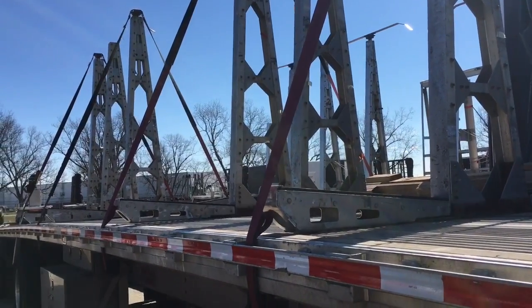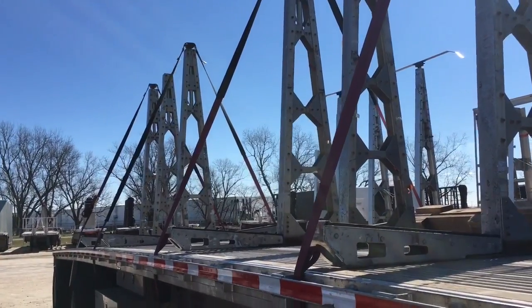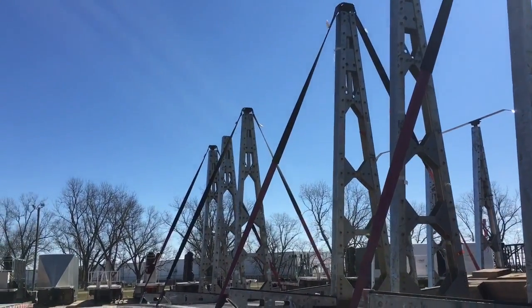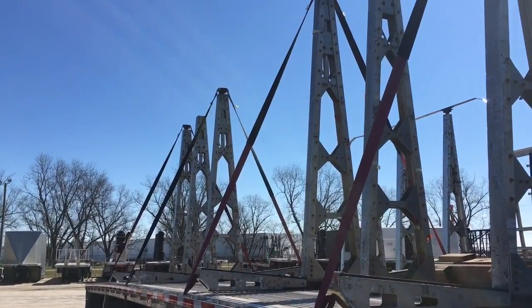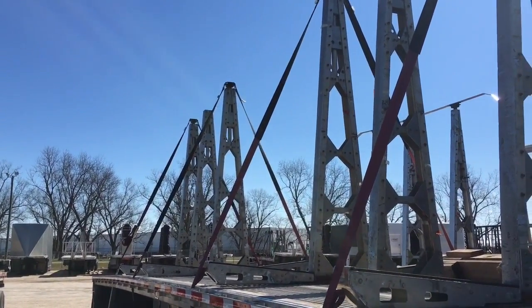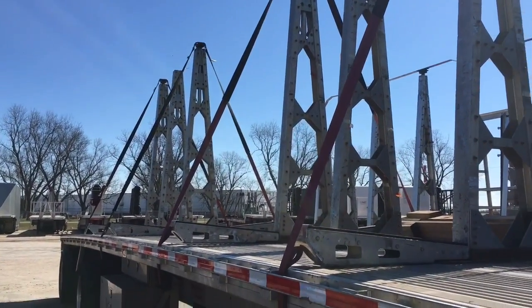The only real problem with the G-Series is that it can only haul glass that's 96 inches tall, because you can't put the extenders on the top or you'll have trouble with clearance issues — you'll be above 13.6 if you put the extenders on a flatbed trailer.